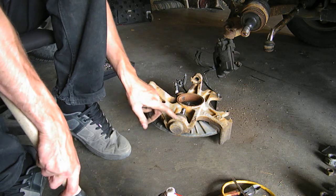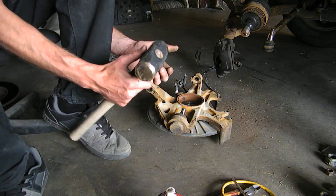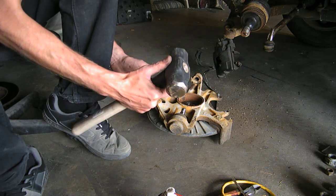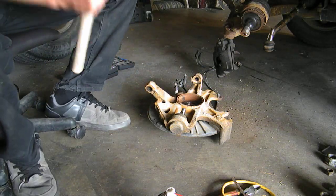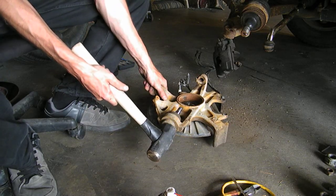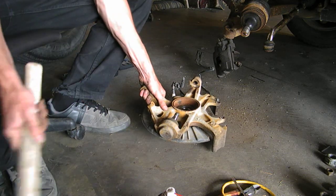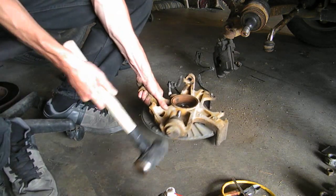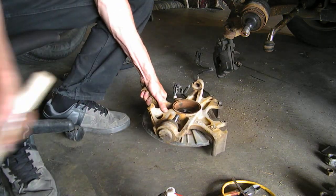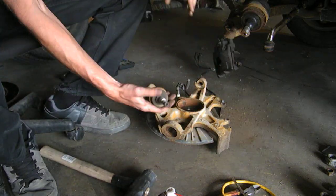I used to remove these with a hammer, but I started using this mini sledge and it's so much easier. Here's your ball joint. It's as easy as that.